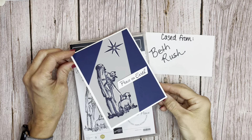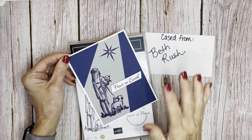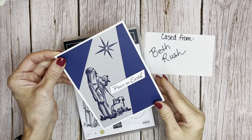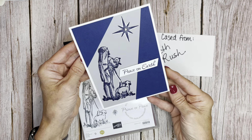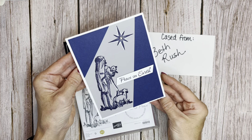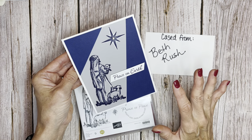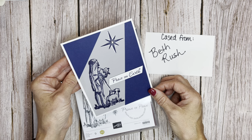Hello friends, it's Cindy Brumbaugh from CindyLeeBDesigns.com, Independent Stamping Up Demonstrator. There is no doubt, I want to make sure that you know this card was cased from Beth Rush. I think it's one of the most genius designs of a stamp card ever. Beth did hers a little bit different, but I took her main idea and changed it up to create this.